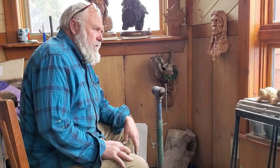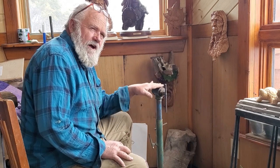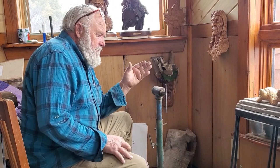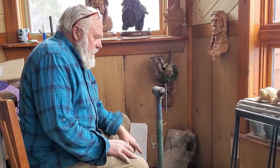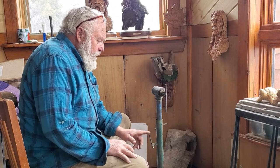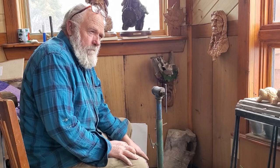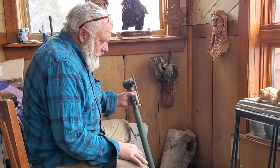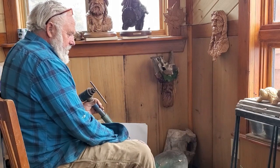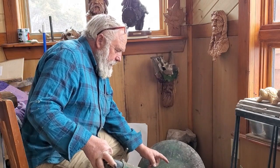I had several people in the comments asking about the carving vise that I'm using, so I just wanted to tell you guys a little bit about this. I have been teaching off from these for maybe 30 years now. What this is, is a farm disc that I've simply put an inch and a quarter collar on.